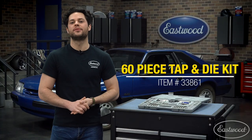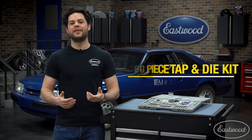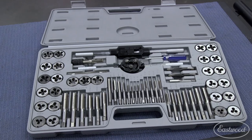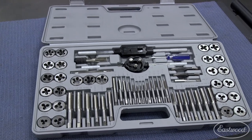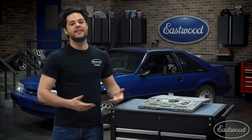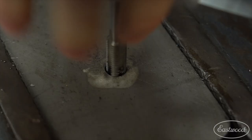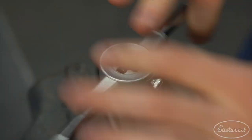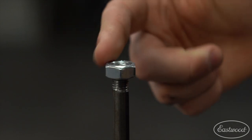This is going to be a great option for someone that's looking for a budget-friendly tap and die set that includes everything you need to start tapping holes and threading rods for most automotive uses. A tap and die set will allow someone to create screw threads. A tap will cut threads into the female part of the mating pair, while the die will cut threads into the male part.